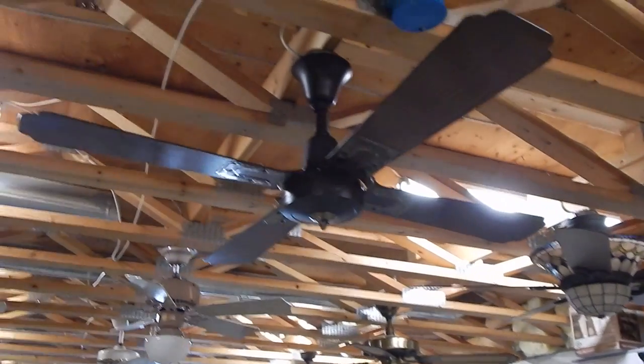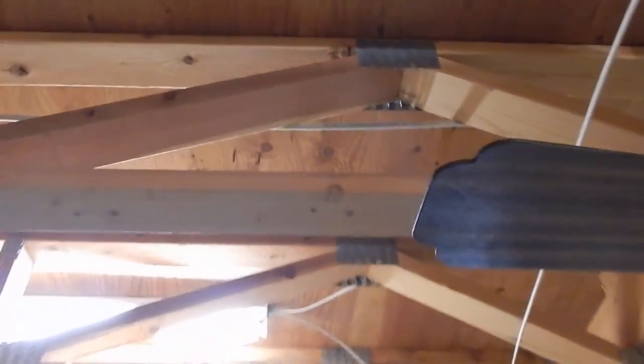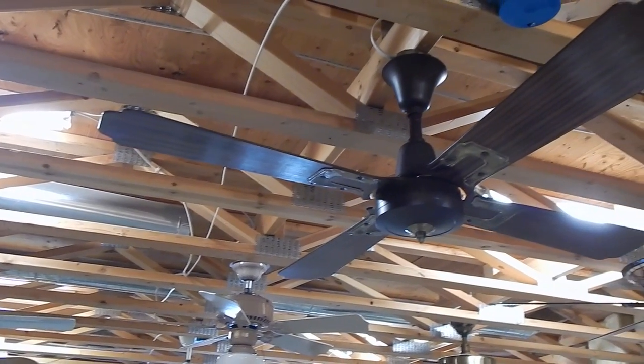All right, so these two fans are going to wrap it up for me right now. I'm hoping we're going to miss the next fan over here — it's looking a little bit close, but if it does end up too close, I'll just swap this one out if I have to.